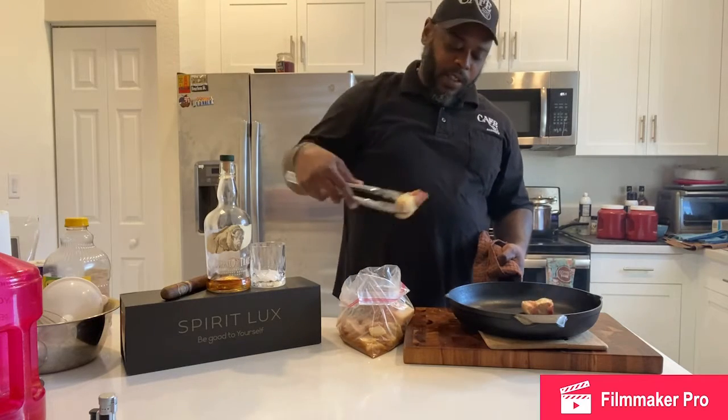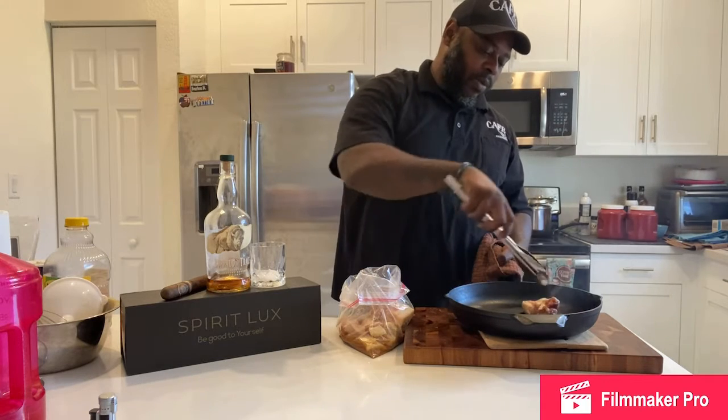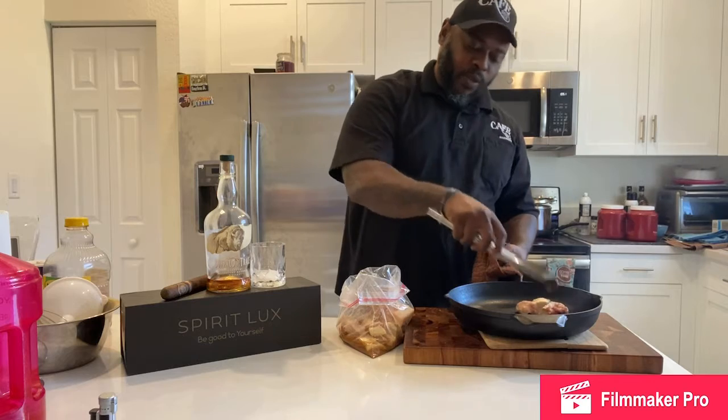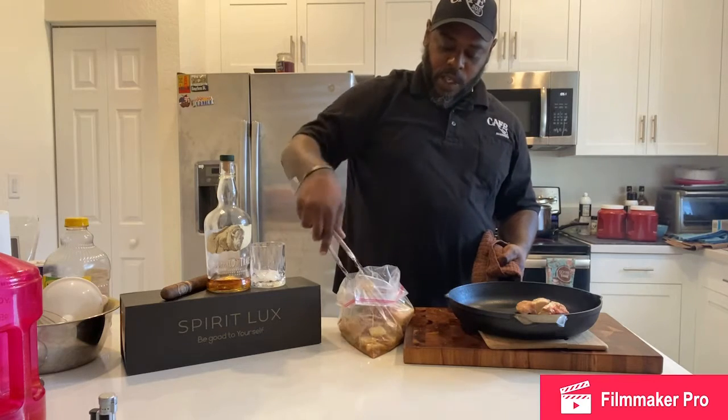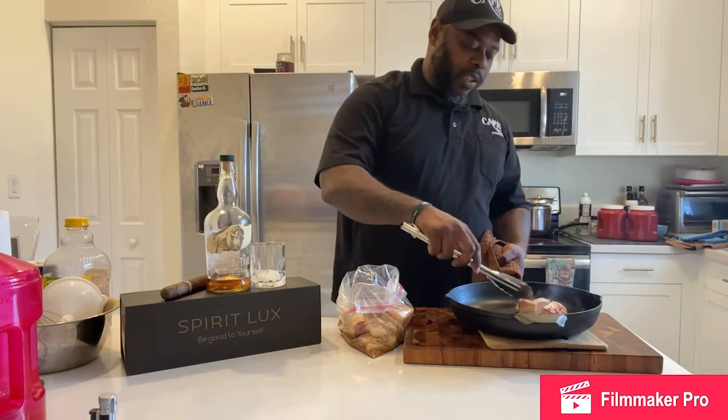You want to get a nice hard sear on these things as much as possible — that's going to be a critical thing. I just wanted you guys to see this before I put this back on the stove because I don't want to lose too much heat.